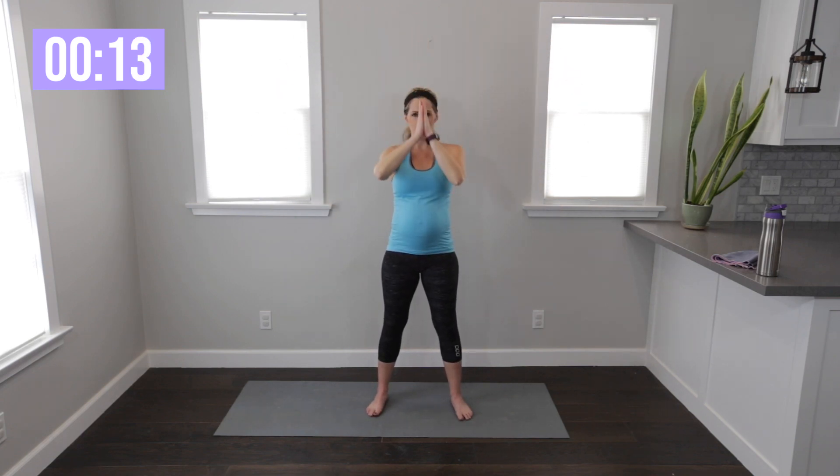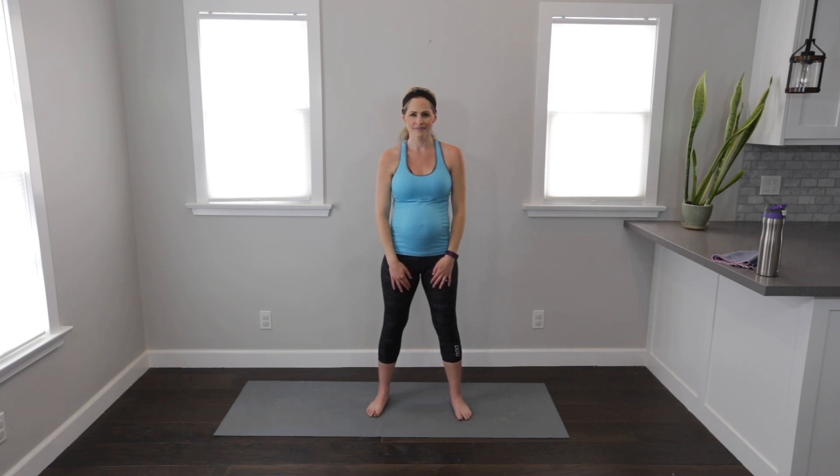And roll through the shoulders. Big deep breath in — exhale. And one more time — inhale up, and exhale. You did it! That was your prenatal yoga standing flow. Great job everybody — thanks for listening.